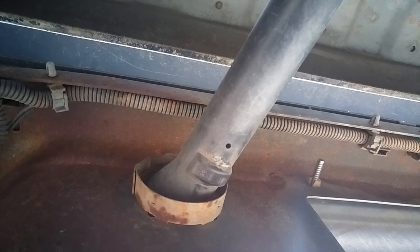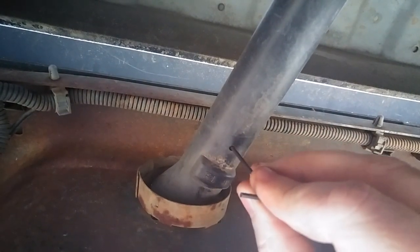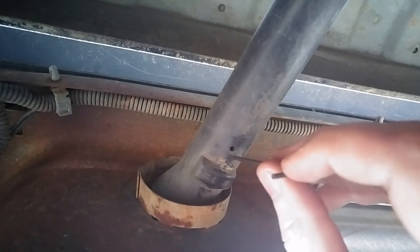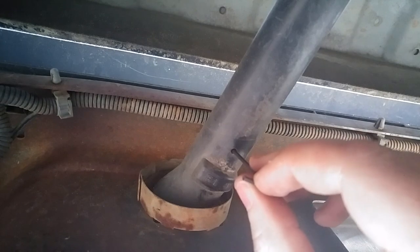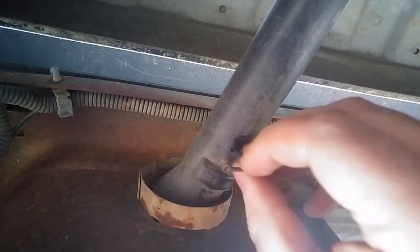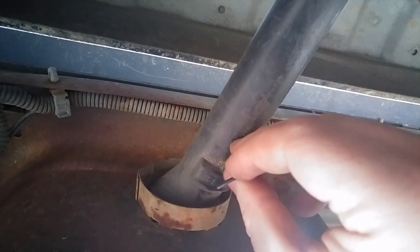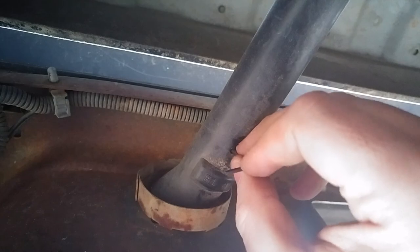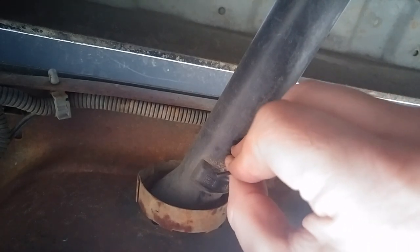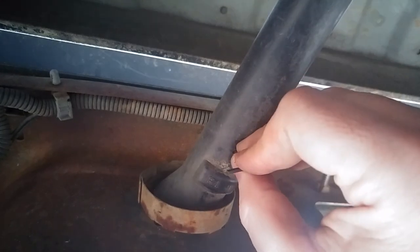Here we are up under the truck. You can see there's a little drain hole right here. I watched a YouTube video where the guy said you could take a small pick and just shove it up in there to release the lock — well, that's not the case.